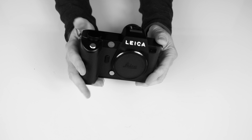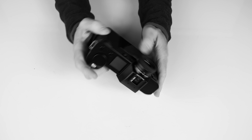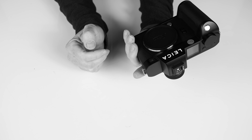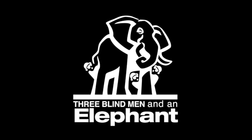And this is the SL2. It's for my personal use on the street. You've heard me talk about it before. For Three Blind Men and an Elephant, I'm Hugh Brownstone. I'm happy.